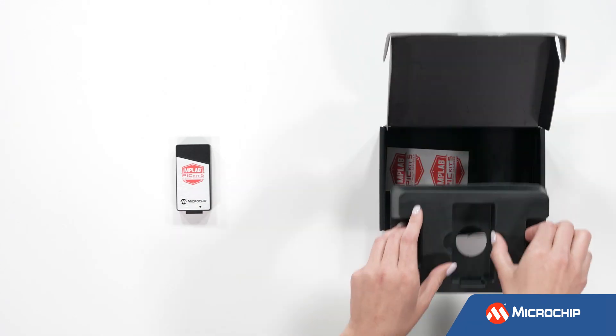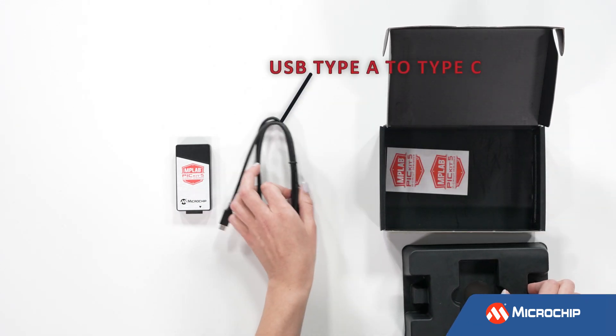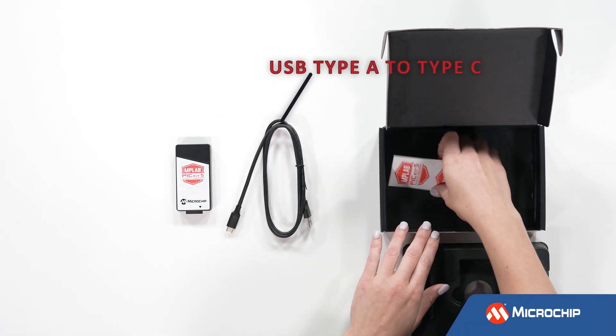In addition to the debugger, you'll find a USB Type-A to Type-C cable and a couple of stickers in the box.